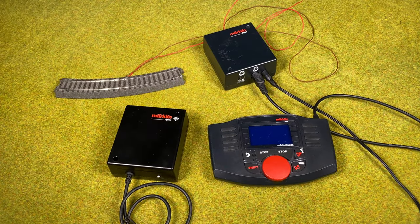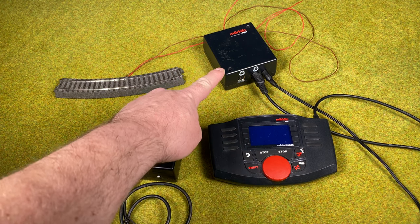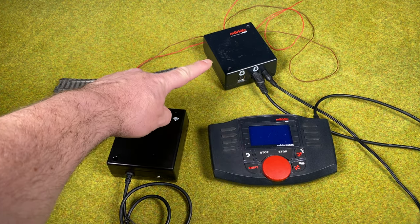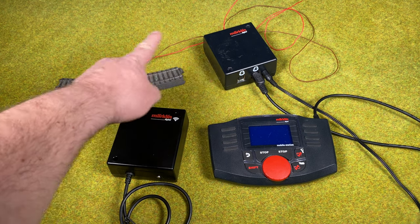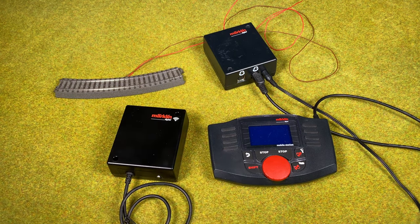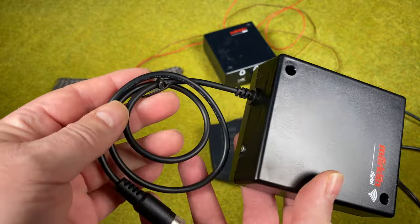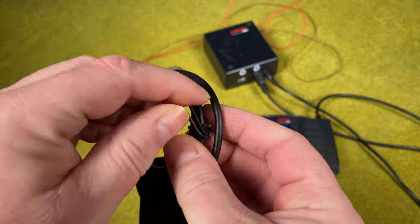Looking at the manual, the first-time use section basically covers operating temperatures and notes it's for indoor use — nothing special to take care of. Here we have a setup with the Mobile Station 2 and the connector box for the Mobile Station 2 connected with a wire. You can see no power is on. So we have our wireless connector box and we want to connect that.